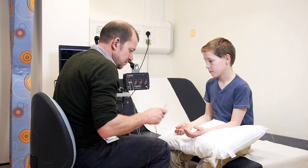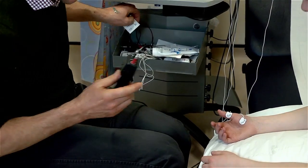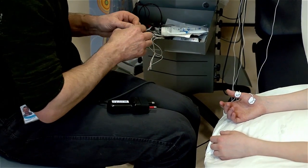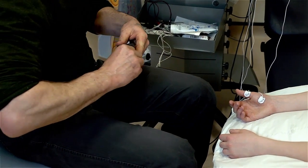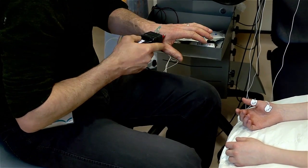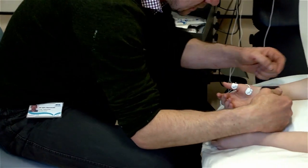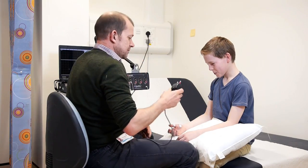Now we're going to go on to do your motor nerves. This time we put this on the nerve and we stimulate over the nerve itself. I put it on the nerve and stimulate it this way. I'll tell you when we're going to start. So we start at zero again.